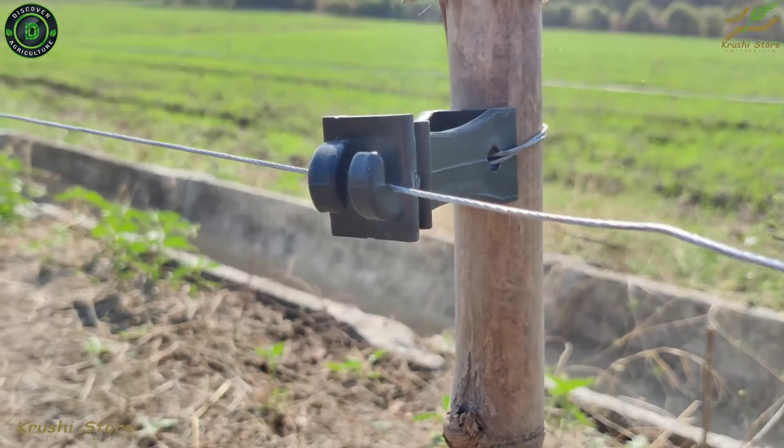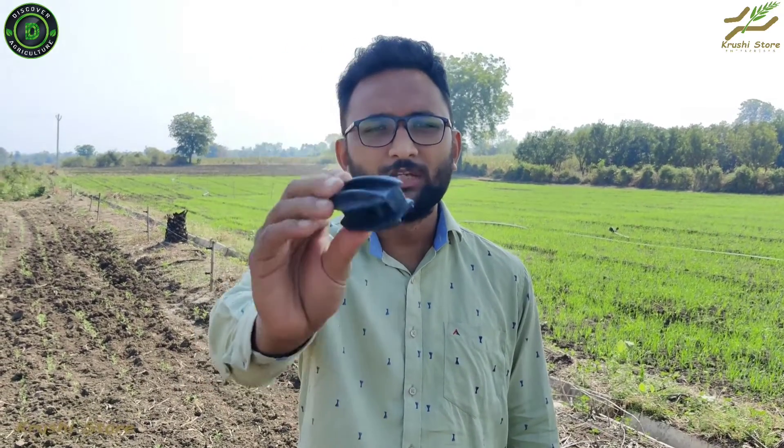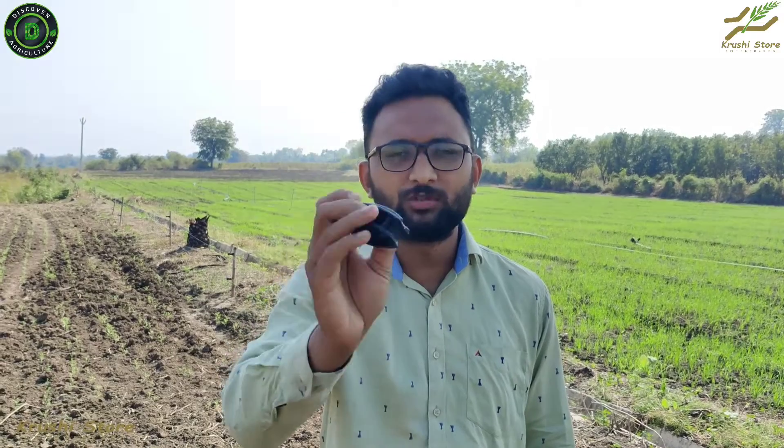Now let's talk about the corner insulators. As the name suggests, these insulators are only used on the corners of a fencing. For example, a square land has four corners, and if you are doing four layers then you will need 16 of these. For five layers you will need 20, and we provide 20 corner insulators free of cost with the complete package. So in most cases you will not need to buy these, but you will still need to install them.